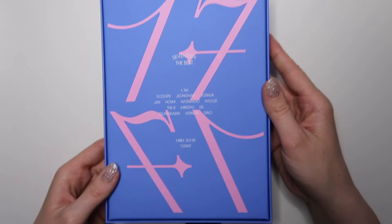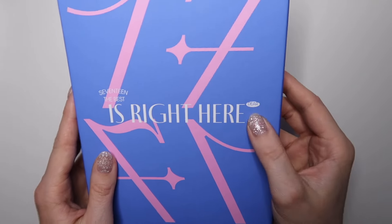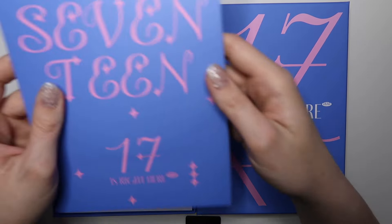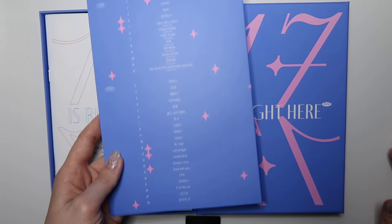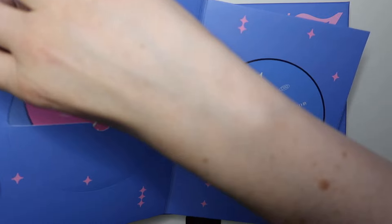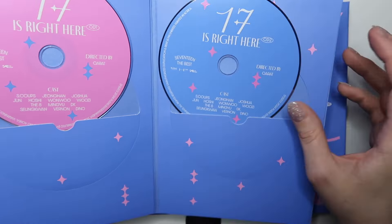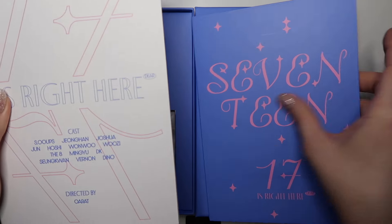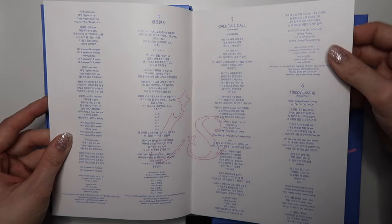I'm going to start with the mini binder first because I know the bigger ones will take me longer to unbox. This is what the mini binders come in this time around — they usually do that for each of the albums they come out with. This is the Dear version, and I did my research this time so I know it shows you which member you get. First, we've got the CD — there's two CDs — and it says 'Cast' with the member names, which is really cute.